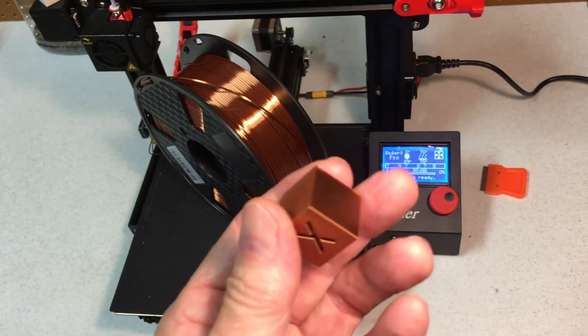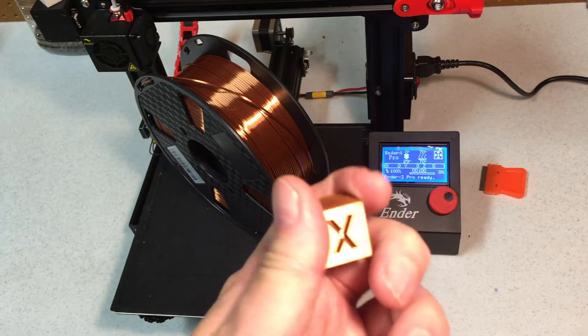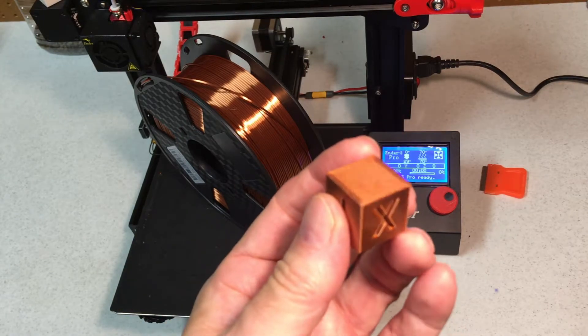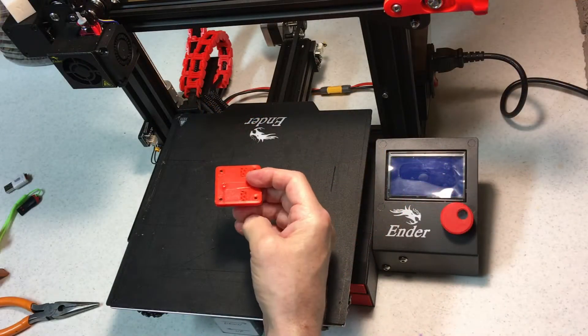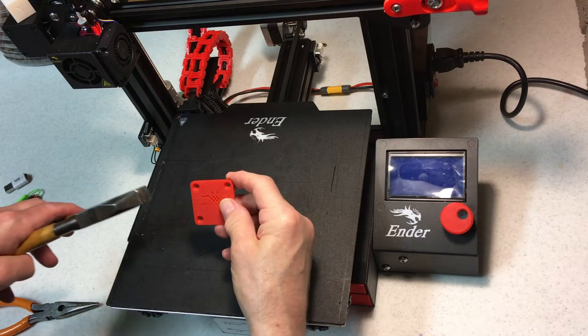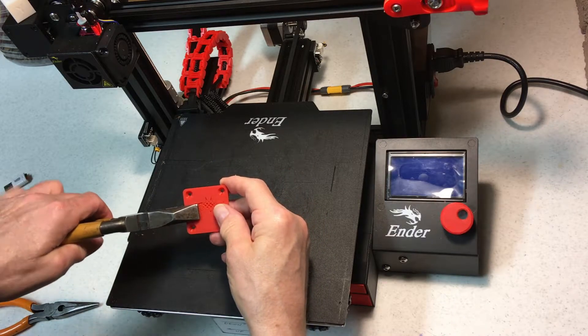Here is a 3D test cube printed at 0.16. The filament prints very smooth, with no ghosting or other defects. I did find one negative thing about this filament though — it's pretty brittle, and it just won't work in a project that needs a lot of strength.